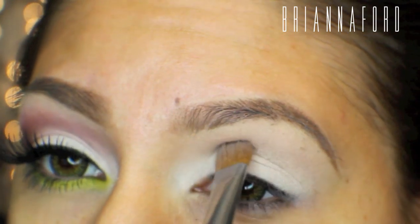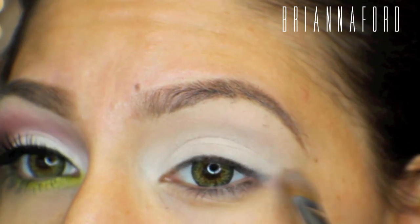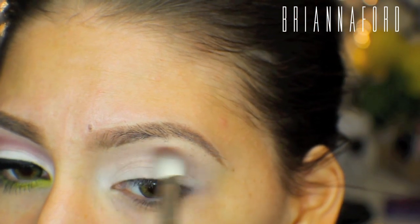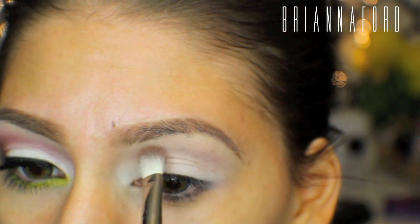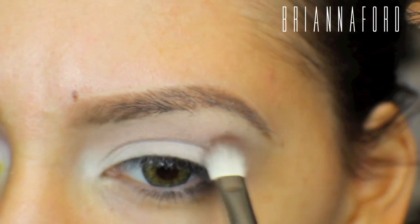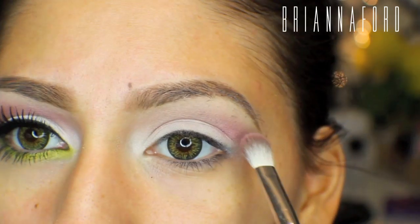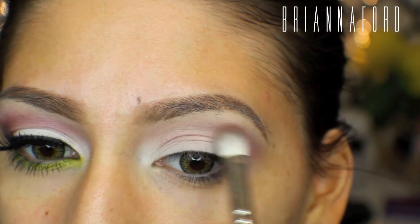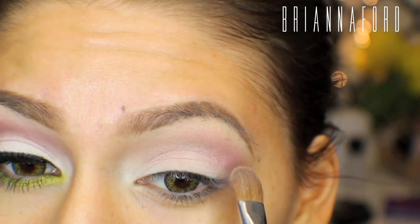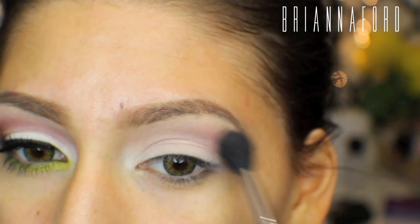It wouldn't be one of my videos if I didn't completely forget to film something — I did not get the beginning of this video on camera. I primed my eyes with the NYX Jumbo Pencil and my MAC Painterly paint pot, then added a white eyeshadow all over the lid. Now I'm taking my blending brush and using a really purpley-pinky mauve color from my Shany Cosmetics palette. I'm adding that pink color into the crease and dragging it toward my temples, being careful not to get it on the lid, then going back in with the white eyeshadow to pack it onto the lid and blending the two colors out toward the temples.